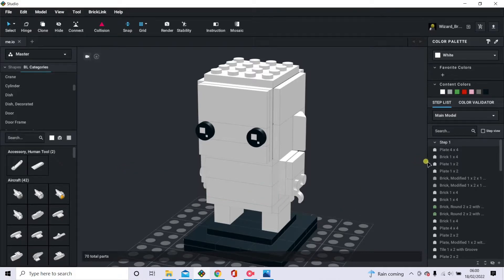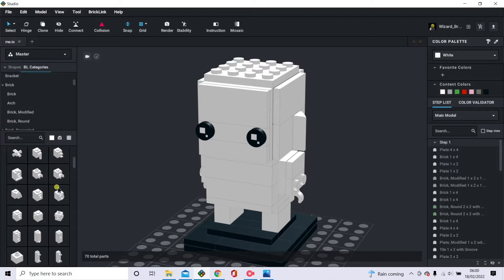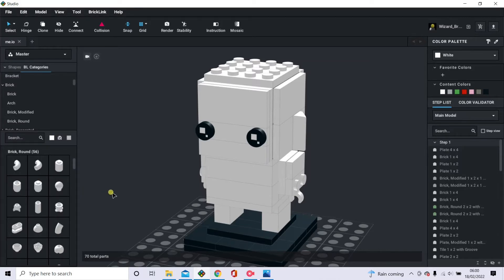I've continued with the standard white one I built in a previous video, and that's just all the pieces I've used on the right hand side. On the left you have all the pieces that you can use. Just go through a few of those — these are just the categories that all the pieces are in. You can scroll through them and click on them, and some have a drop-down box with subcategories, like bricks have modified bricks in a category and round bricks in a category, and so on and so forth.